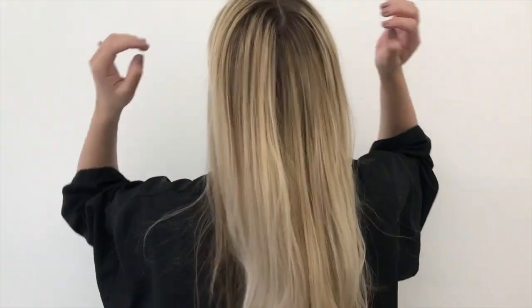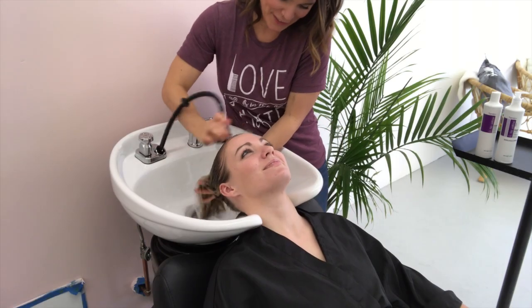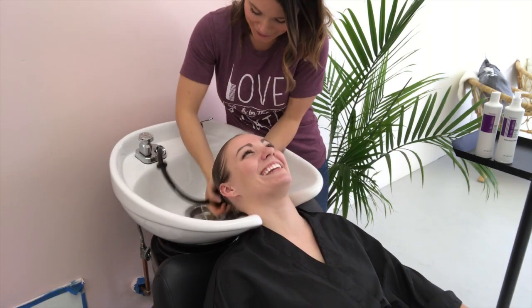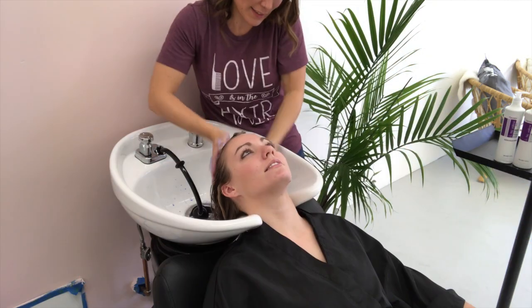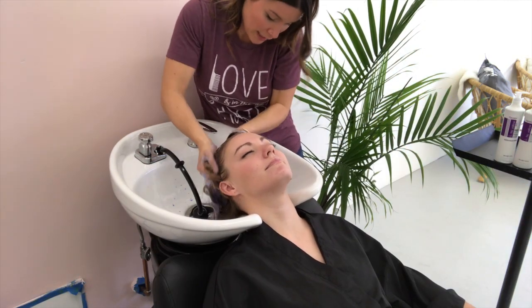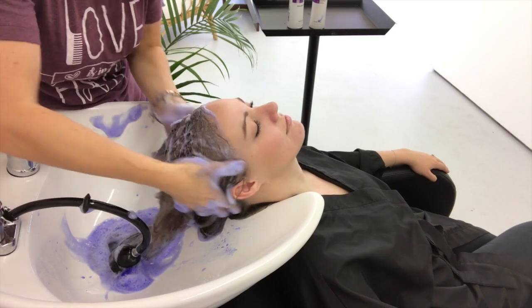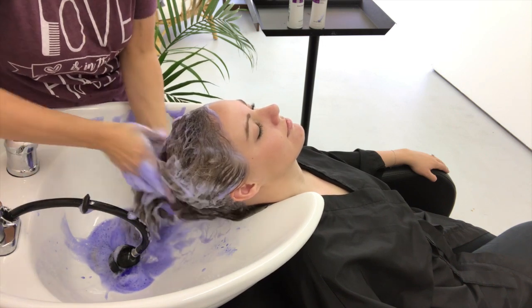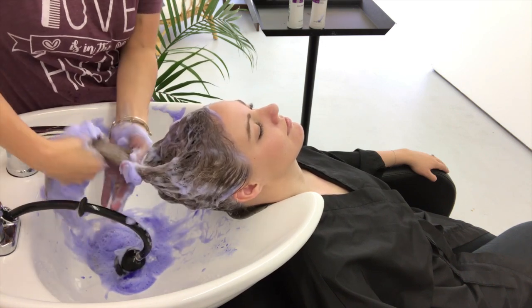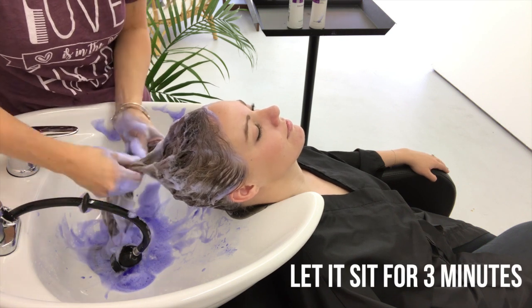This is my client Banz — we just did that treatment on her and her hair is so much more ashy, so much brighter, which is really amazing just from a 10-minute treatment. First I'm going to wet her hair at the bowl and shampoo with Fanola's purple shampoo. I love this stuff, I can't believe how well it works. I massage everything into her hair, making sure it's completely covered.